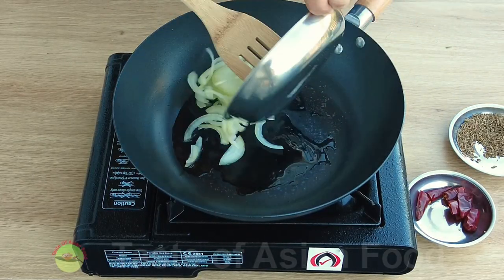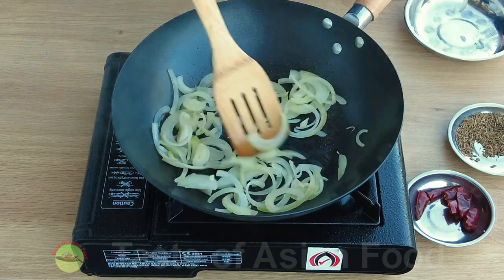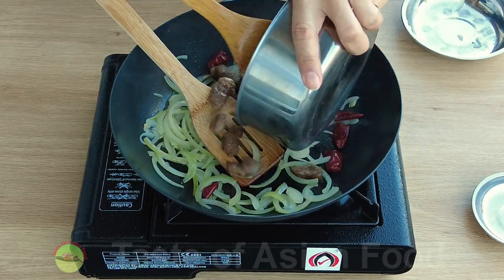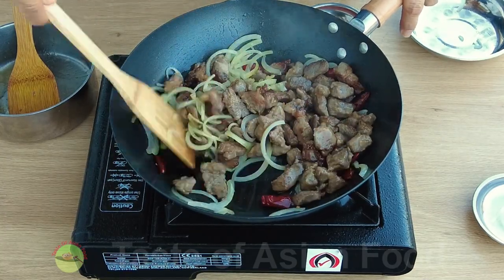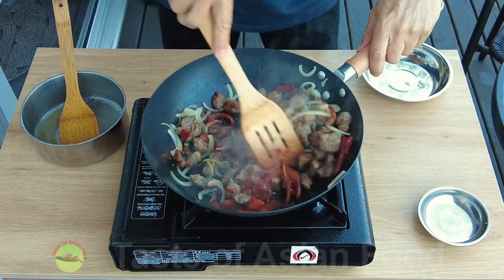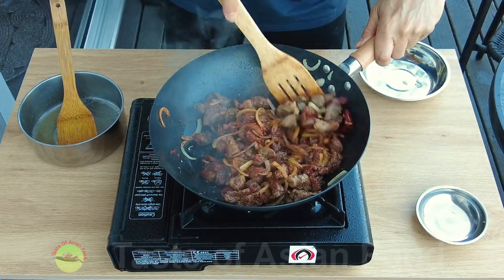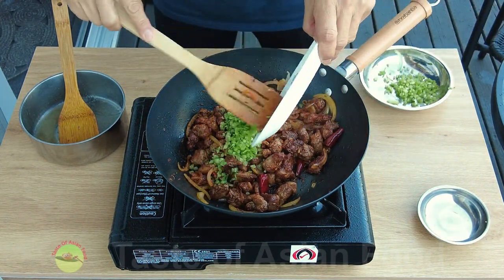In a separate wok, sauté the onion, then add the dried chili. Return the lamb back to the wok, then add the chili powder and the cumin seeds. Mix thoroughly so that the cumin seeds adhere onto the surface of the lamb. Finally, add the chopped coriander stems and give it a few stirs.